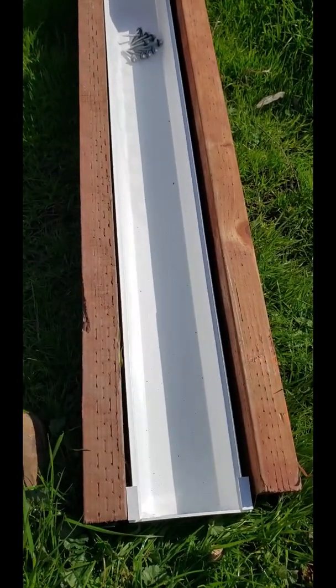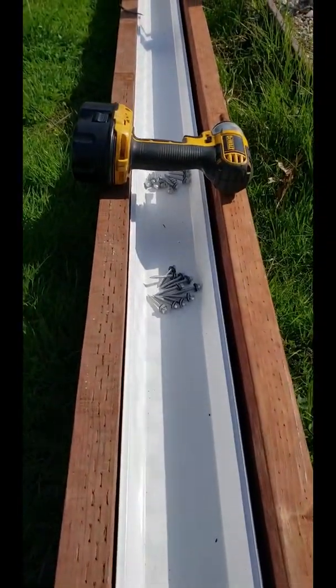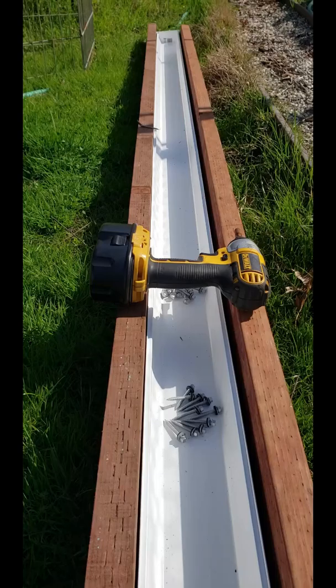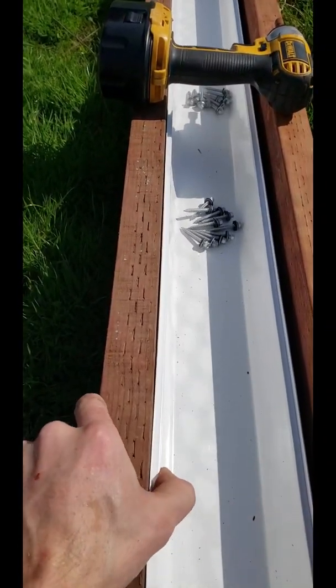The end caps are glued on, all dried up. Now we need to start screwing in our screws with the gaskets so we can connect the gutter to the wood.